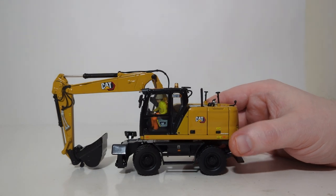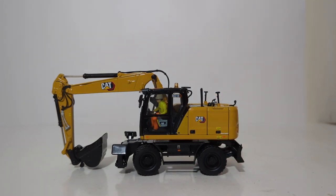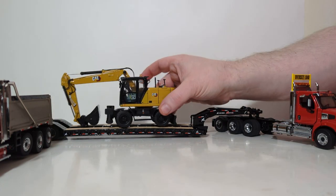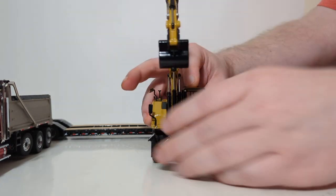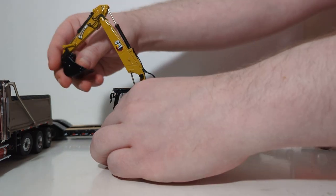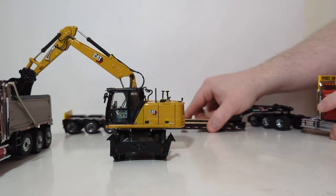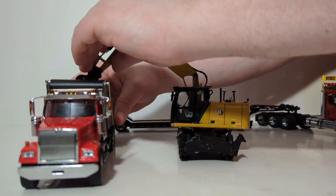With that done, that is the features and functionality of the model. One of the display possibilities is putting it on a large Lowboy trailer. Although in most countries and states this machine is legal to travel down the road by itself, if you do want to put it on a Lowboy, this is what you end up with. Another posing opportunity is to pose the excavator loading a dump truck — with your dozer blade down and outrigger pads down. That's what it looks like loading a DieCast Masters 1-50 scale Western Star dump truck.